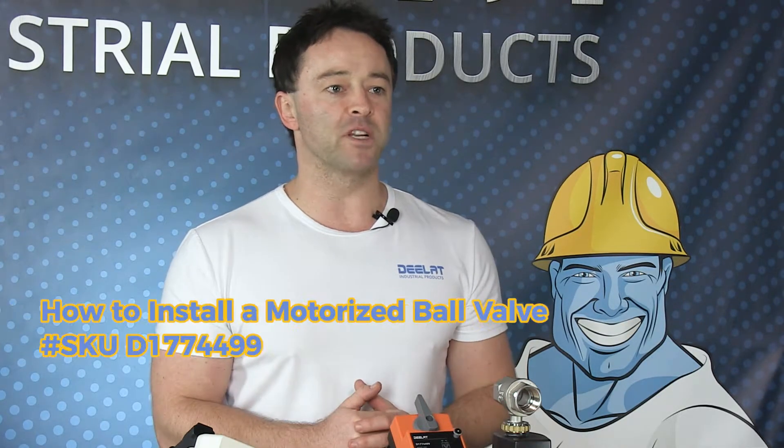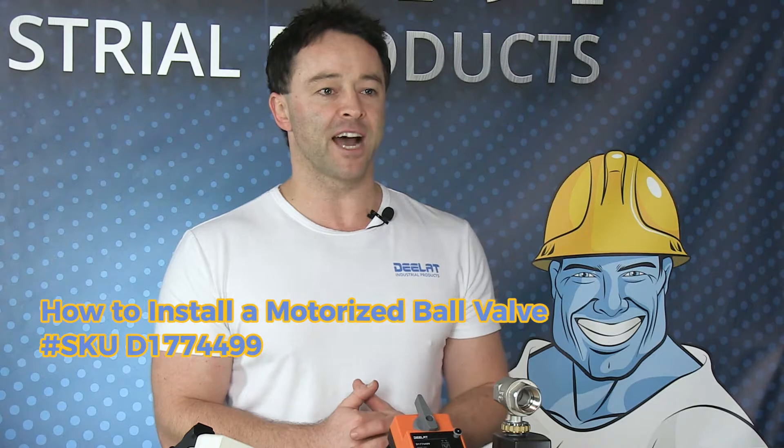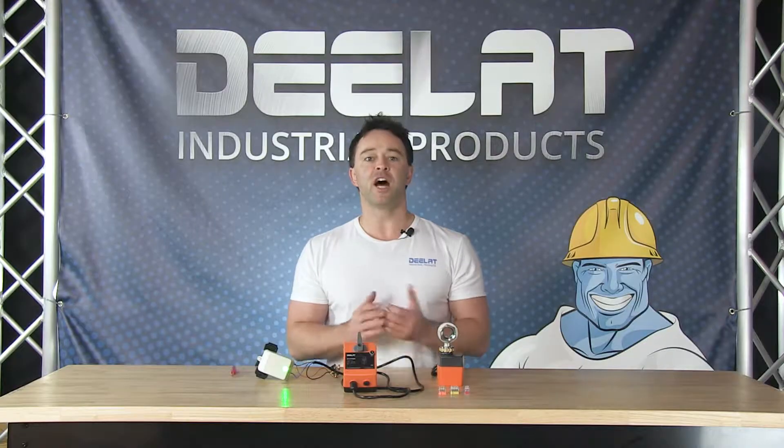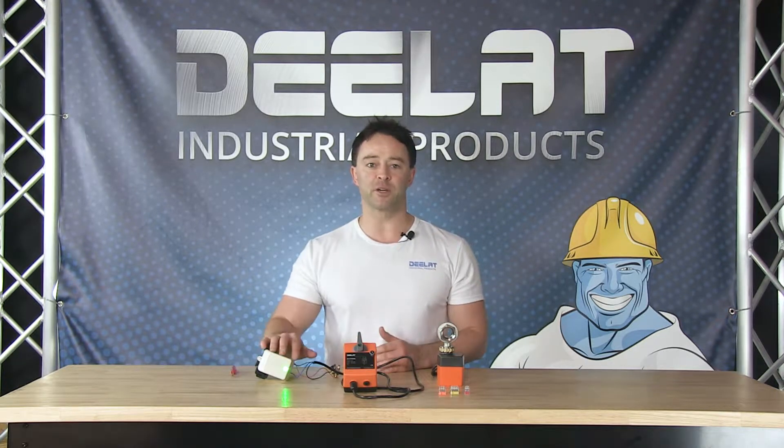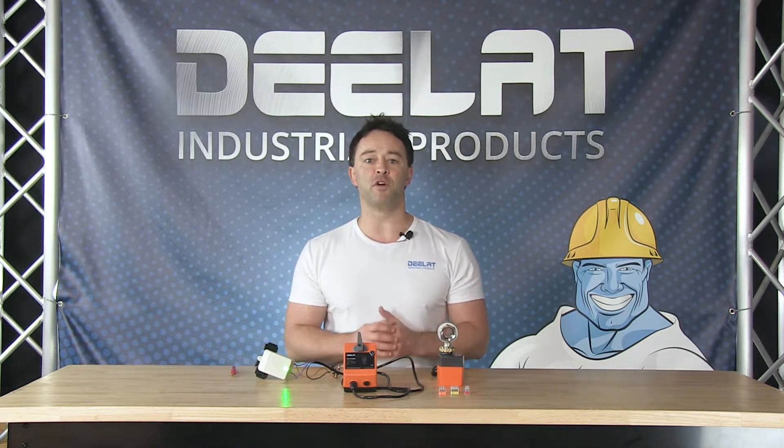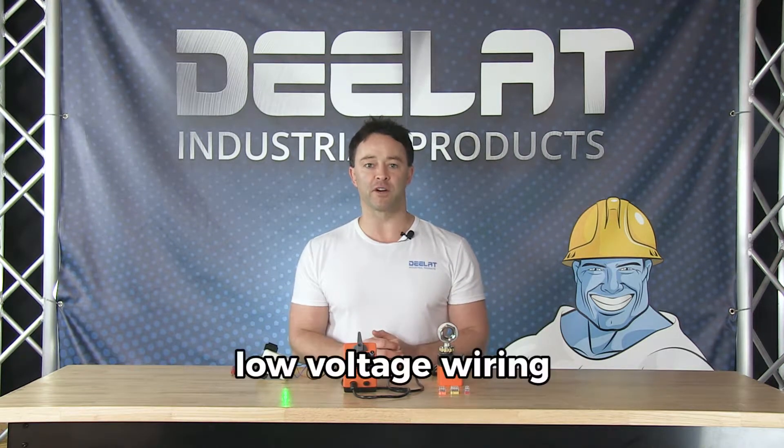In this tutorial we are using D-Lat SKU number D1774499, which consists of a 24 volt AC actuator and a two-way brass valve. However, you can do this with actuators of all voltage ranges provided you have the correct power source. The 24 volt AC actuator we're using today uses low voltage wiring, and all the other components involved use low voltage wiring as well.